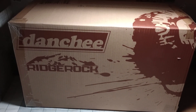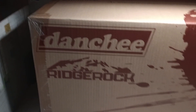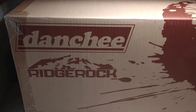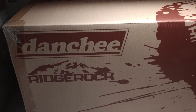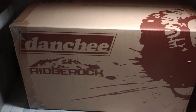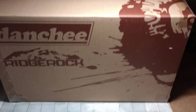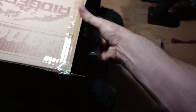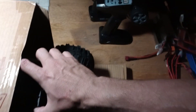Alright guys, NMRC here. As you can see, I finally bought a Red Cat crawler — other than the Gen 8 when that first came out. I'm gonna do something crazy with this thing, but let me know down in the comments if you want me to run this box stock prior to doing my crazy project build.